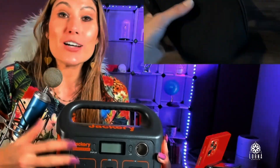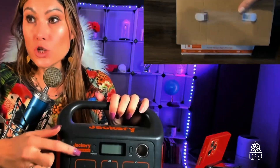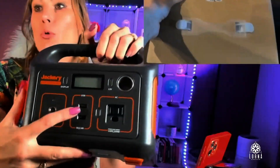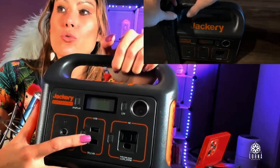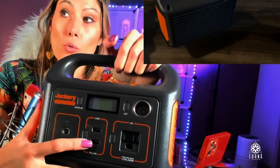This is the DC adapter, or of course you can charge it with a solar panel. All of those you're going to charge through here — this is the input. It also comes with two different USB outlets for you to charge USB devices, charge your phone or your iPad.